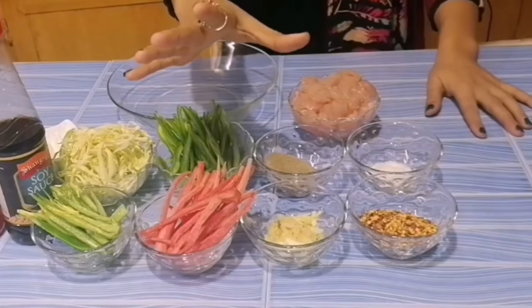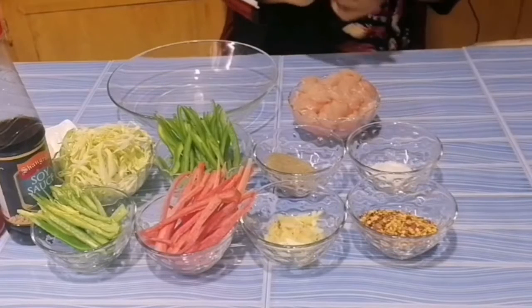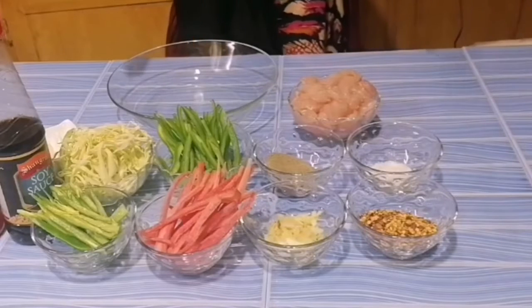Today we are making a delicious chicken chow mein. How are you making a restaurant style? Today we will get to know the taste.